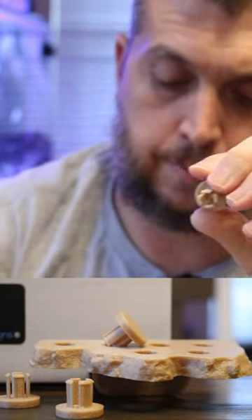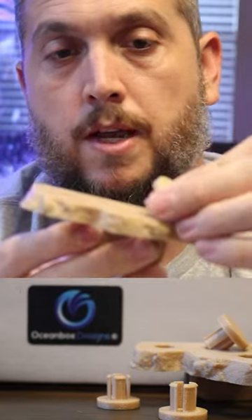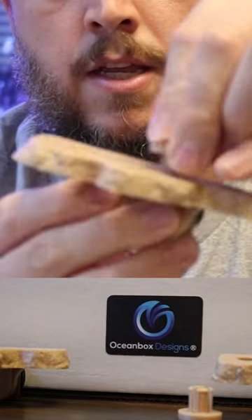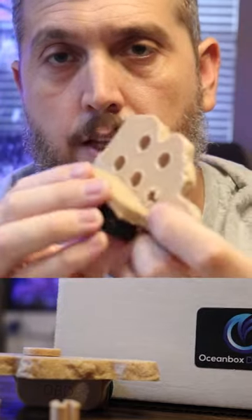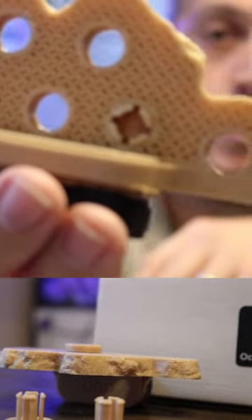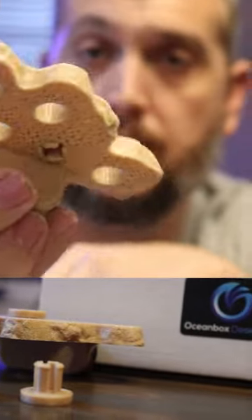The stem is what locks it in place. So if we take the frag plug holder and put the frag plug in, push it in and it locks — you hear it click into place right there. It's locked in the bottom. Your coral frag is not going to go anywhere. It is locked in.